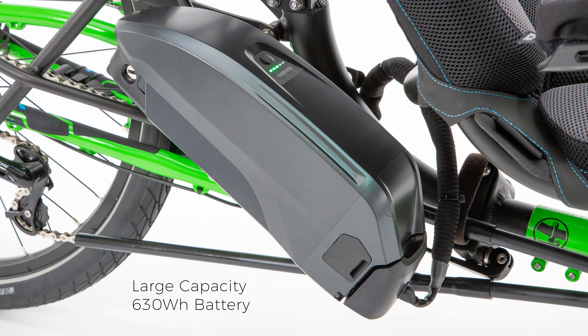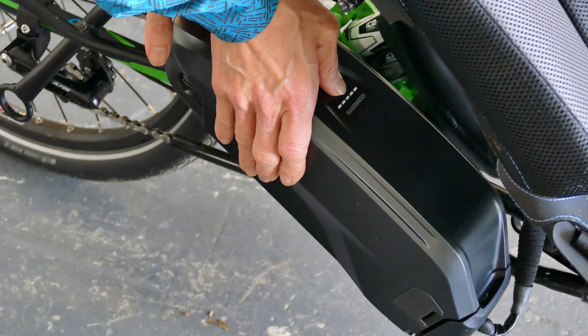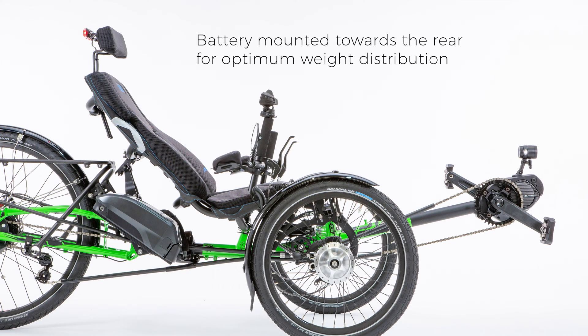Fitted as standard with the EP8 system is a 630 watt hour battery — Shimano's largest capacity battery — which will keep you going mile after mile. The battery is mounted under the trike seat towards the rear of the trike, offsetting the weight of the motor at the front and providing fantastic weight distribution across the trike.